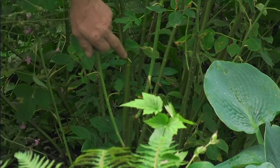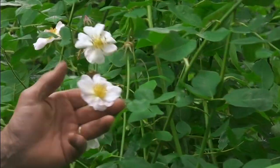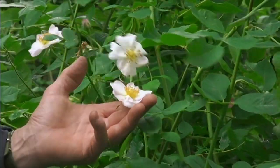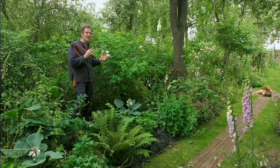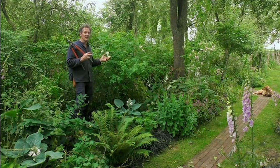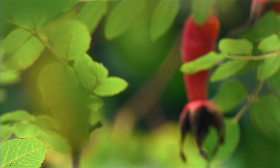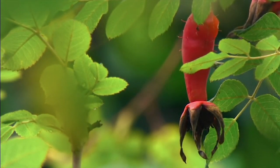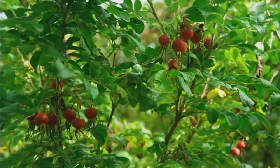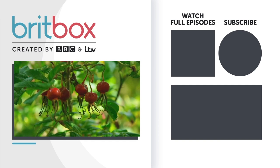That will stimulate new growth, which will start in a week or two, grow for the rest of this summer, and may well bear flowers next year. And as well as having really charming, beautiful flowers, many of them go on to develop into dramatic rose hips. And the hips are truly decorative in autumn.